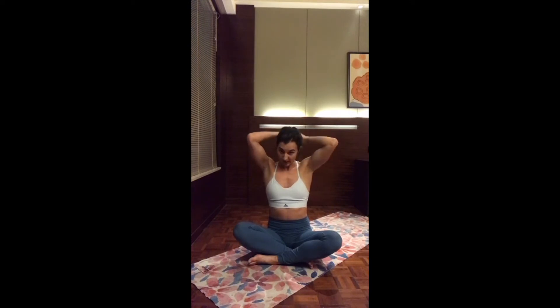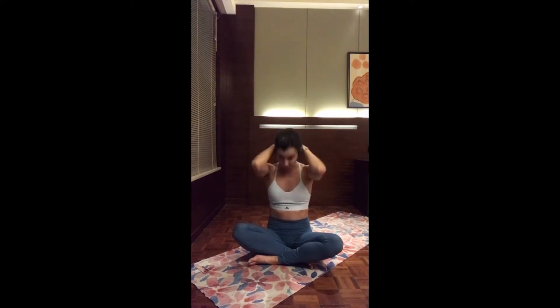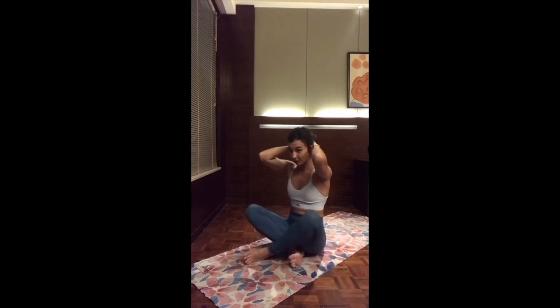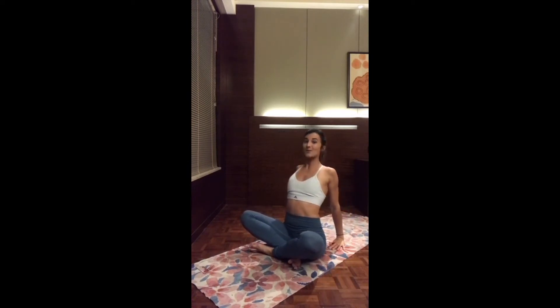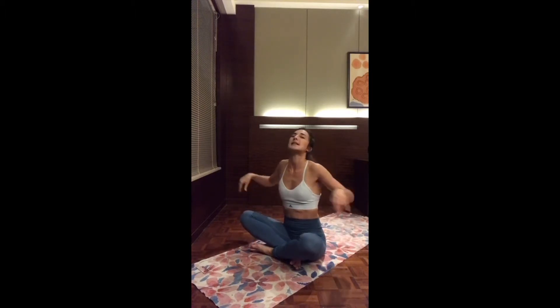Now let's interlock the fingers to the back of the head with elbows really close. Exhale, pulling the head down — bringing the chin to the chest as much as you can. You can even keep a slight rounding of the spine. And inhale, come back up. Bring the two hands to the back, rolling the shoulders back. Lift the chin all the way up towards the ceiling, maybe dropping the head back. And inhale, back to center.